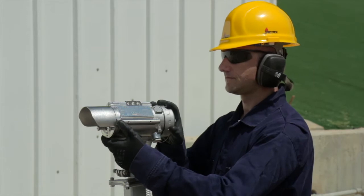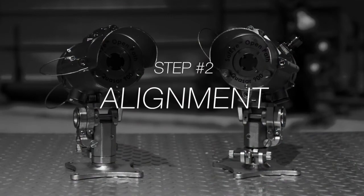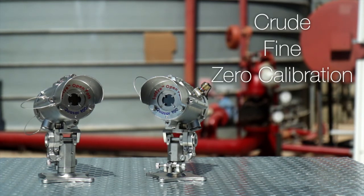When done, make sure that the unit is secure and not vibrating or loose. The next step is to perform an alignment of the transmitter and receiver. The alignment process consists of three stages: crude, fine, and zero calibration.